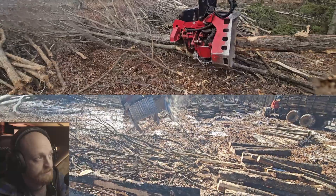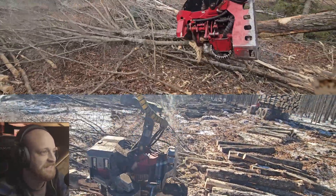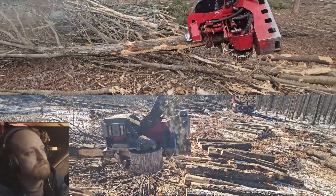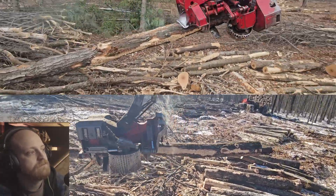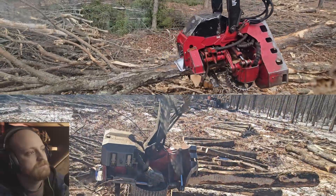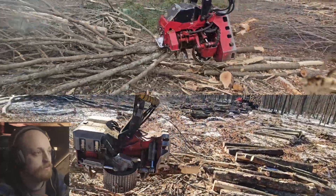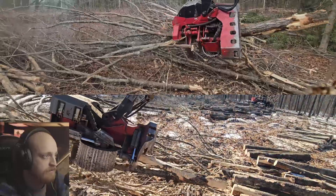I'm running the Wartell on top and it is definitely a hairier tree — it's not an easy tree to process. See there, the LogMax did what I was talking about: rolled right up on top of the top limb, hung onto it, and just zipped it off with the saw.